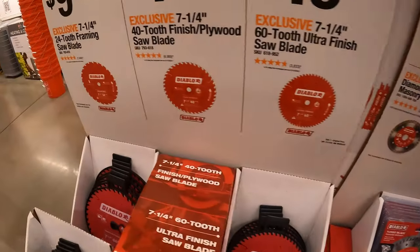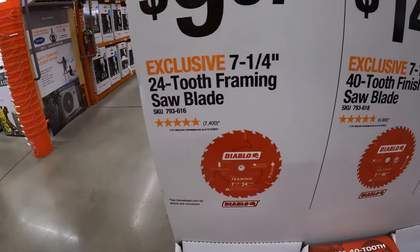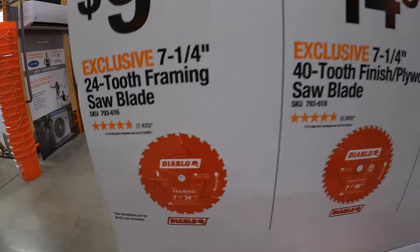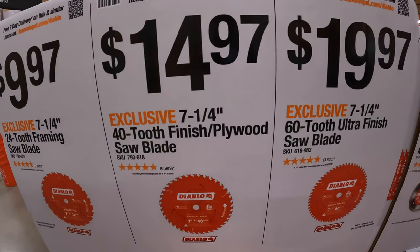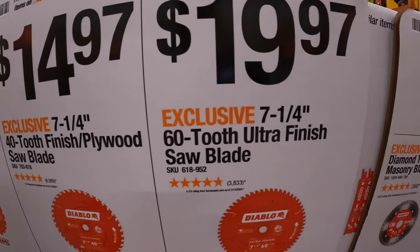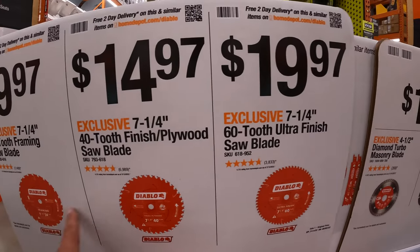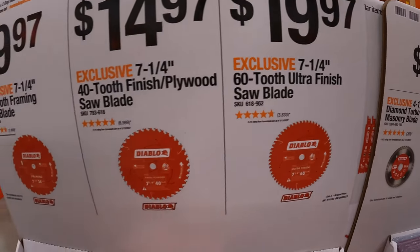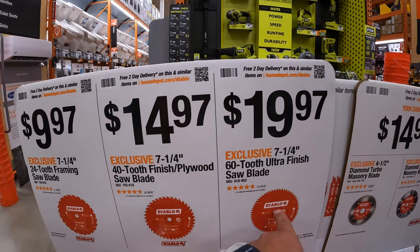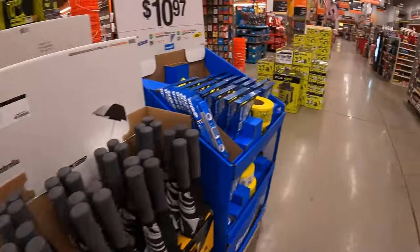$29.97 for their 7-inch diamond turbo masonry blade or the segmented blade. Diablo does have these circular saw blades: 7.25-inch 24 teeth for $9.97, the 7.25-inch 40 teeth for $14.97, or the 7.25-inch 60 teeth ultra finish for $19.97. The more teeth on the blade, the smoother the cut — I would choose the 60 tooth just because.